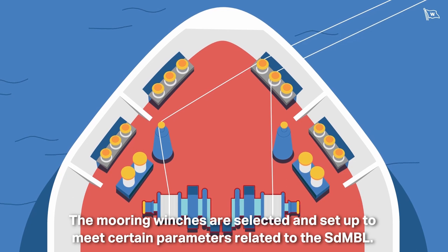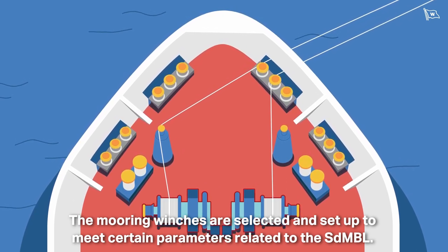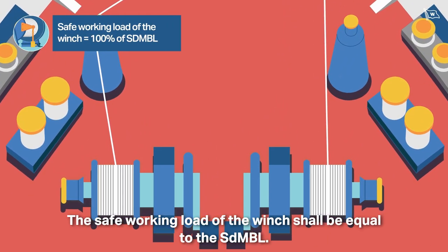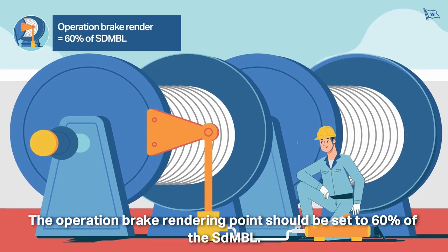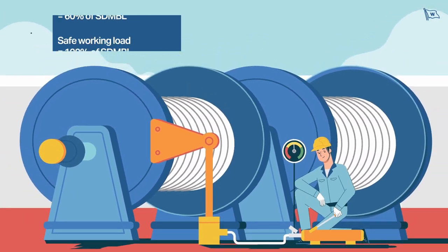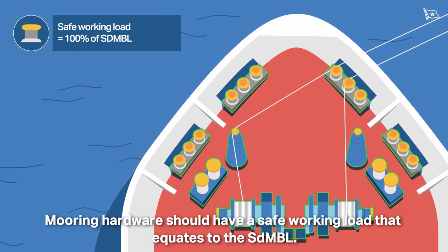The mooring winches are selected and set up to meet certain parameters related to the SDMBL. The safe working load of the winch should be equal to the SDMBL. The operation brake rendering point should be set to 60% of the SDMBL. Mooring hardware should have a safe working load that equates to the SDMBL.